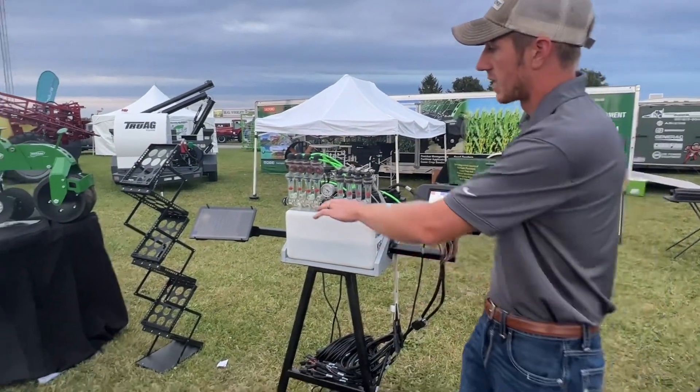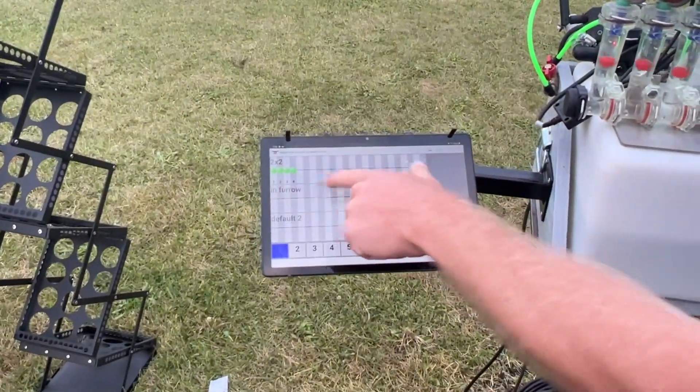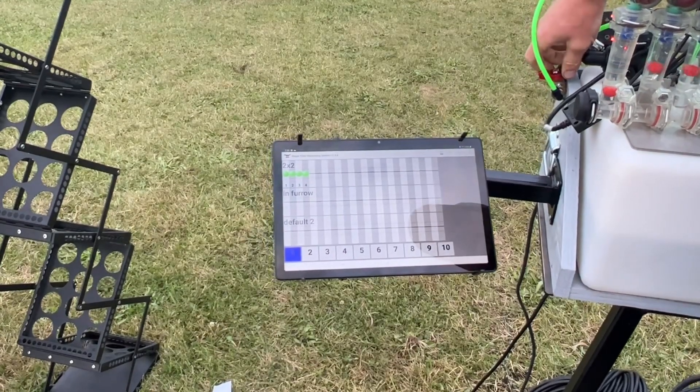So we use the Vanguard on side dress applicators and the Wilger on a lot of planters. Now if you come over here to where you can see this screen, you can see those balls floating — that is where the balls are at in line.